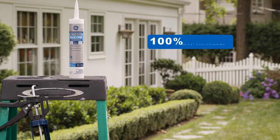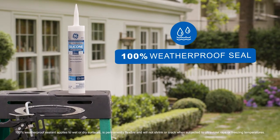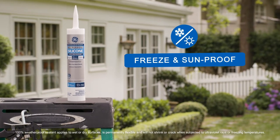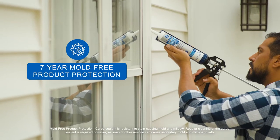All-purpose silicone one sealant is 100% silicone, providing a 100% weatherproof seal that is freeze and sunproof. It's easy to use, goes on smoothly, and has seven-year mold-free product protection.